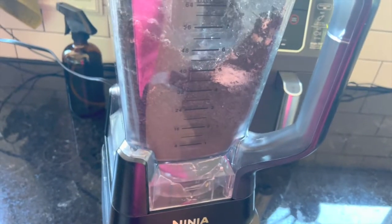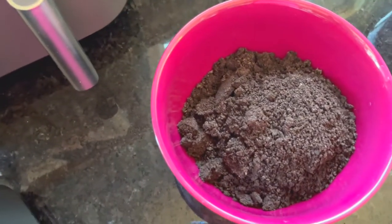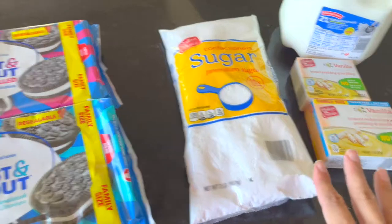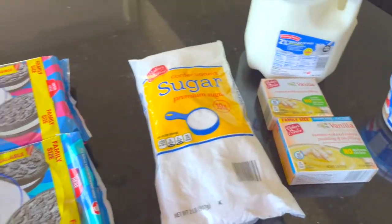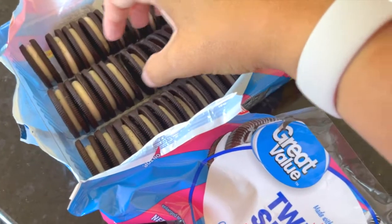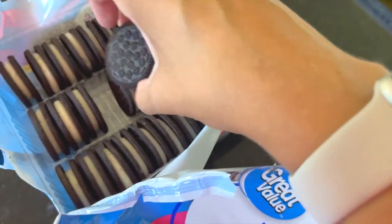I'm going to crush the Oreos in my Ninja blender. By crushing them in the Ninja blender, you get that dirt look. Then we're going to layer the Oreo with the pudding mixture to get the dirt look. I'm putting it in a glass bowl so we can see it. This is totally a personal preference, but I like the double stuff because I'd rather have more cream filling than cookie — but you can do either one.